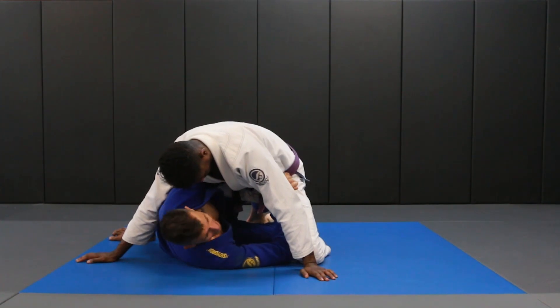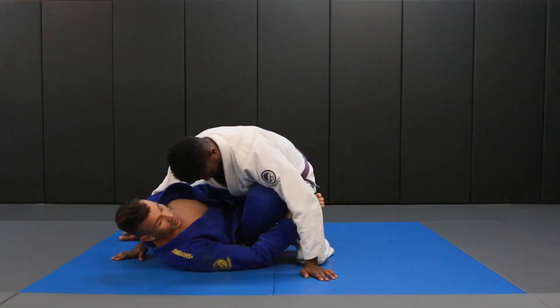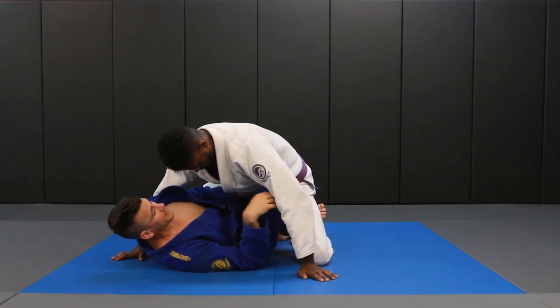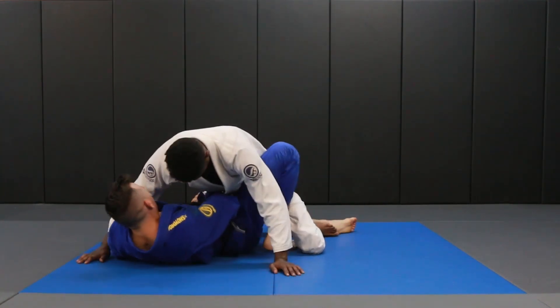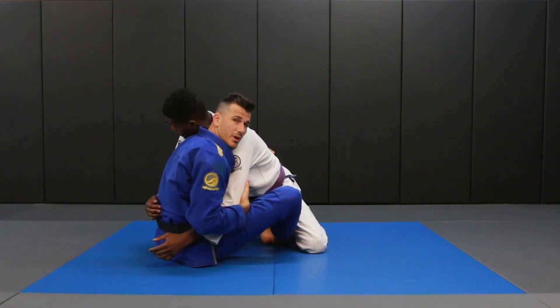It doesn't really matter to me which knee pops up, because I'm just trying to take my knee all the way through my arms and get to this position. Now I go to the other leg and I push, pull my knee out, and I'm just going to sit up and into a butterfly guard.